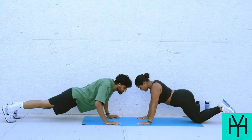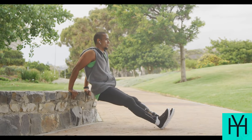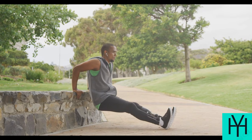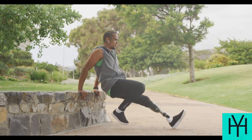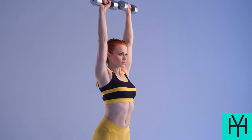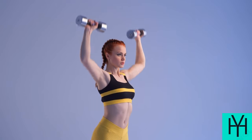Modified rows using a chair: Face away from a sturdy chair and grab the seat back with both hands. Lean back slightly, keeping your back straight and core engaged. Pull yourself up towards the chair, squeezing your shoulder blades. Lower back down slowly. Shoulder presses with water bottles: Hold a water bottle in each hand at shoulder height. Press your arms straight up overhead, then lower back down with control.